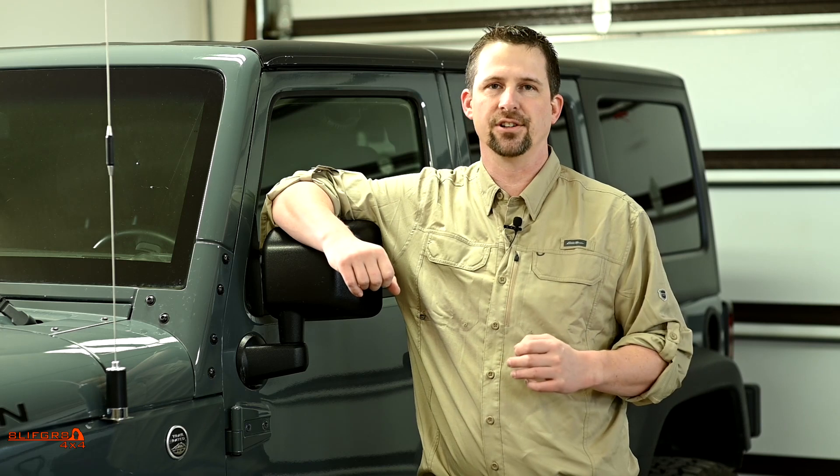Welcome to Ain't Life Great 4x4. Today we're going to talk about open differentials, axle lockers, and how they relate to full and part-time four-wheel drive. We're going to focus this video at those who are just getting into the sport — assuming that maybe you've heard these terms before but you really have no idea what they do, how they work, or when to use them.